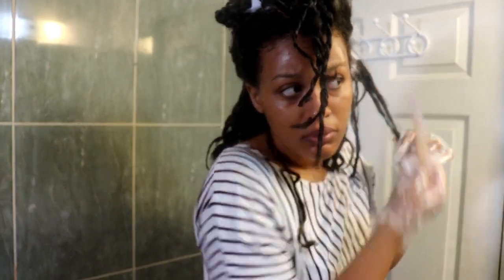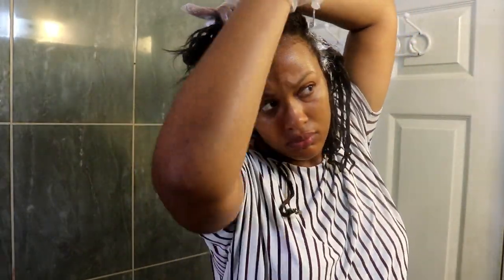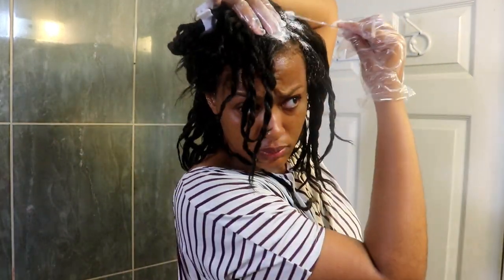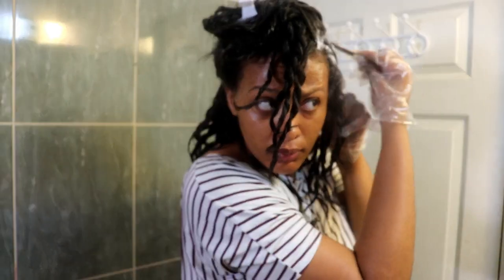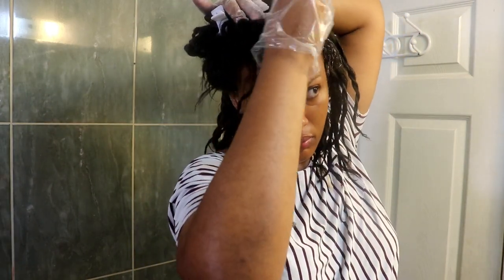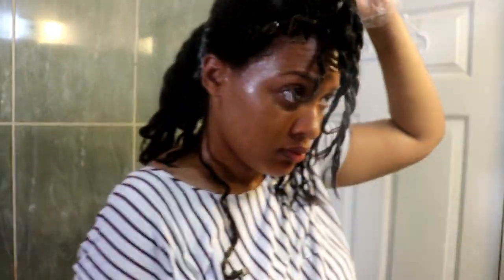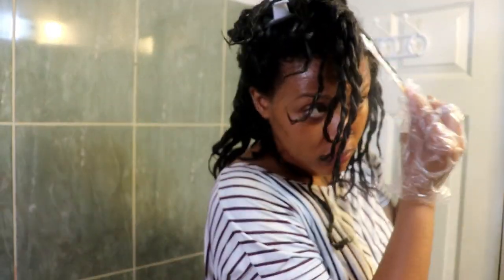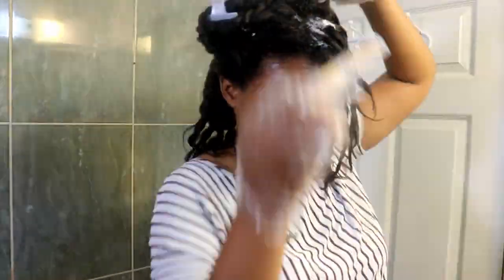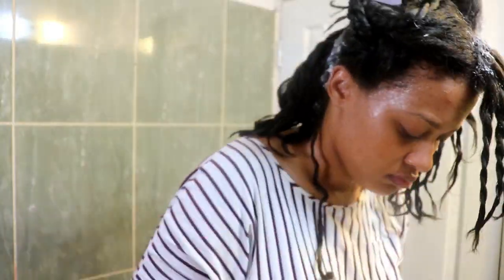That's really what I did all over my head — super simple and easy. I really like this method of having the sections already parted so I didn't have to part as I went along. I feel like it would have taken two hours otherwise. I did go over the recommended time on the box, but it would have been so much longer if I had to part and apply the relaxer at the same time.